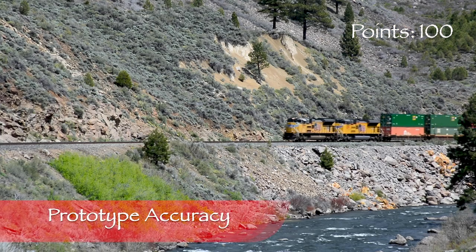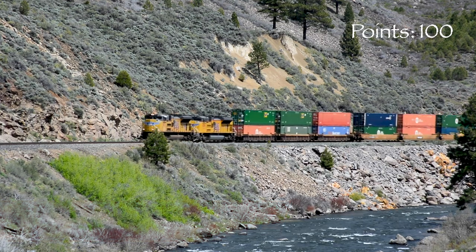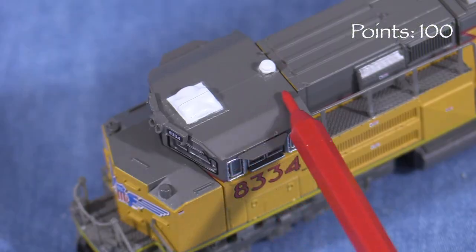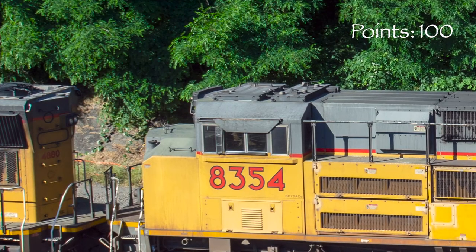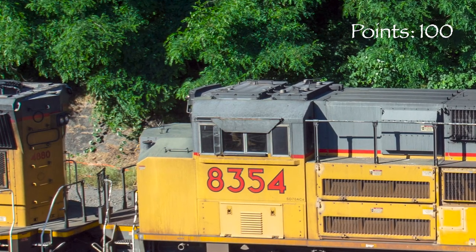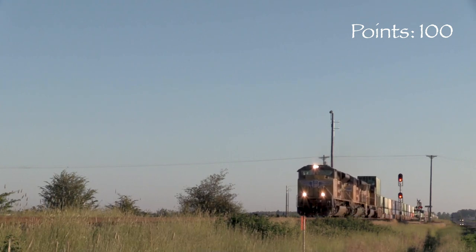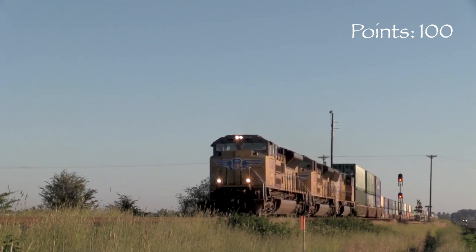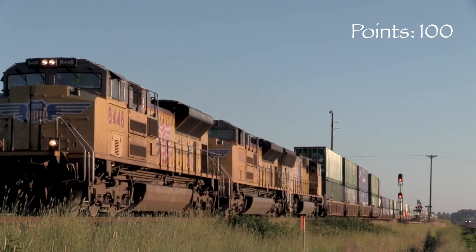I found some photos of the real Union Pacific 8334 online, and the model appears to be a close match. UP 8334 was built in 2005. The unit has the as-built antenna configuration on the roof. PTC antenna arrays have been retrofitted to these units in recent years. From what photos I was able to find, 8334 had its original antenna in 2011, but by 2013 had a PTC array. The model would best represent 8334 as it appeared between 2005 and 2011.